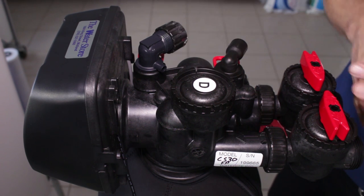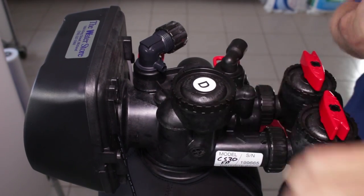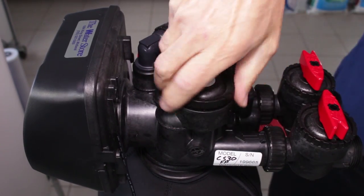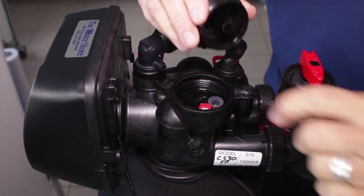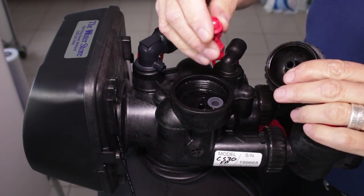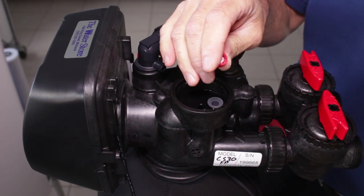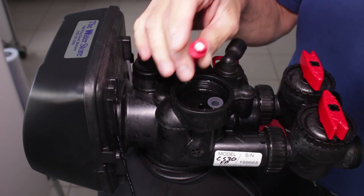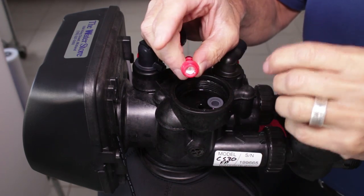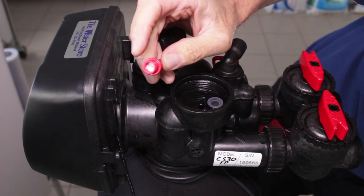The injector is inside this housing here. All you need is a pair of pliers or a wrench to loosen that up and then you can unscrew it. The color of your injector may be different than what's inside here — this one's red. You can use the edge of the cap to pry it out; if you have difficulty, use a pair of needle nose pliers. Depending on the diameter of the tank, what it's used for, the media, and other factors, those will determine what color injector, and different colors have different size orifices. If you're going to replace it, make sure you replace it with the same color injector as what was originally in there.